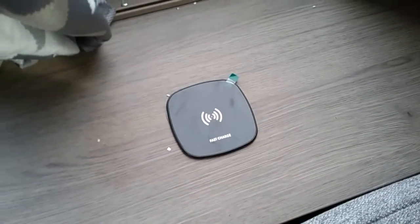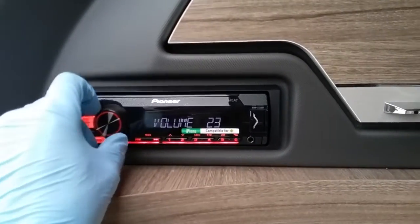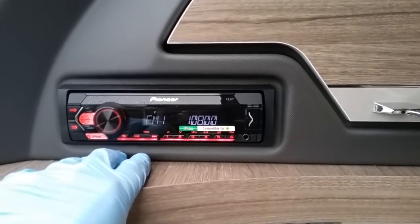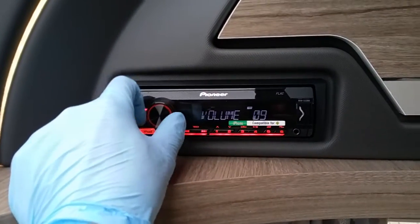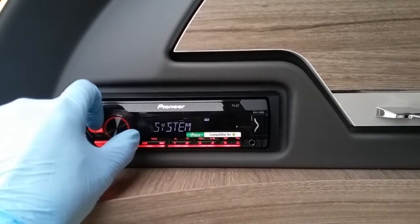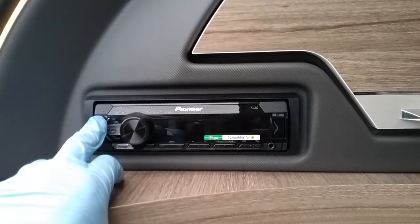We have a fast charge wireless plate here for compatible mobile phones, and then the radio. On and off on the button that says SRC, volume control just here. Search for radio stations or change tracks if you've got an iPhone or compatible Android device plugged in via the USB or the auxiliary lead. To alter settings, press the volume button in to get into the radio's menu — you can change the audio and illumination. I always suggest going into the system menu and putting power save on, so when you turn the radio off it will completely turn itself off and the display won't continue to run.